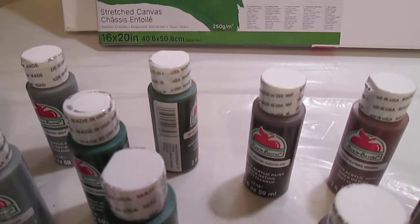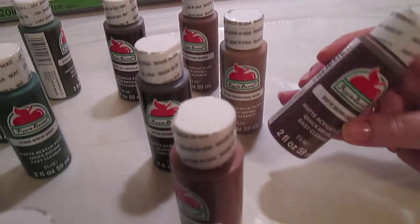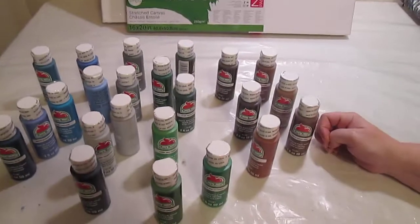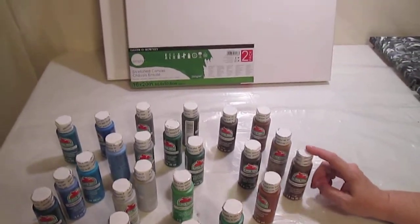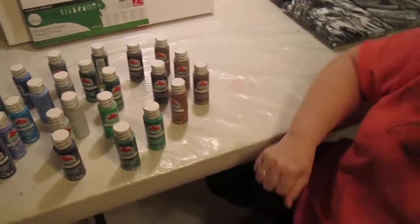These acrylic paints are only 50 cents at Walmart. These little bottles like this are only 50 cents. It's a bit more for the gloss or for the metallic, but these are two for a dollar. So thanks for joining me. And until next time, y'all be sweet.